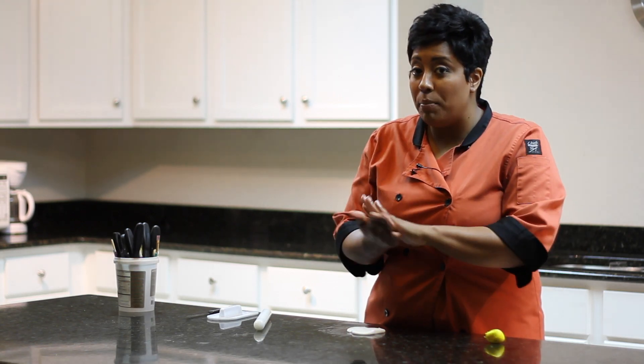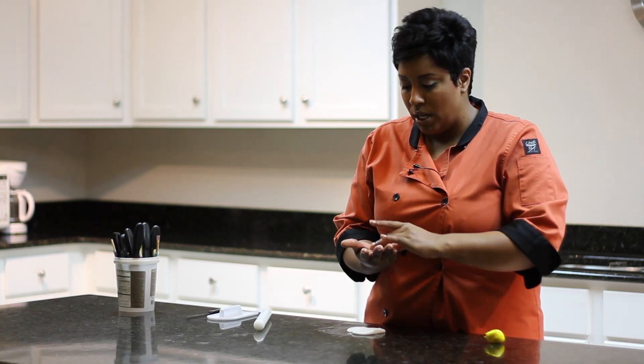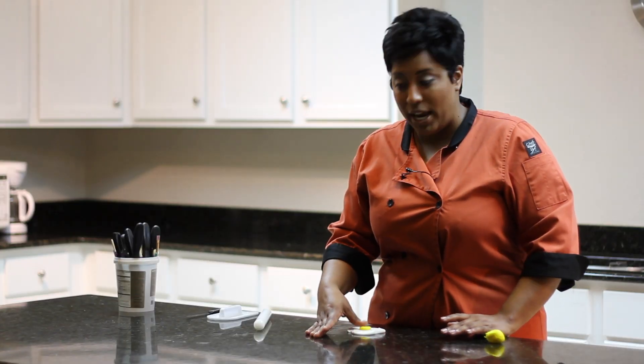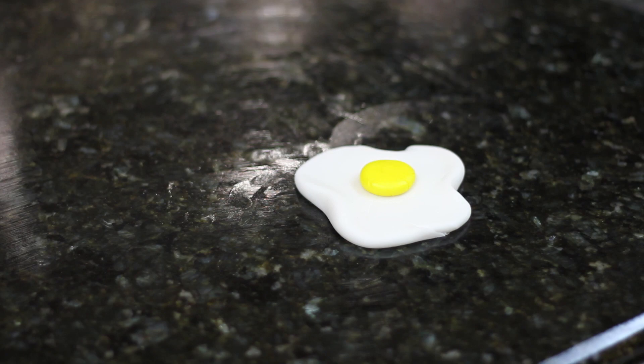I'm going to take a small amount of yellow and ball this up in our hand. It doesn't have to be perfect. I'm going to stick this right on top of the white area. And now we have an egg that just came out the pan.